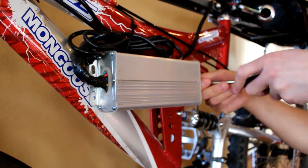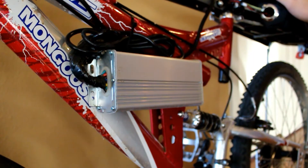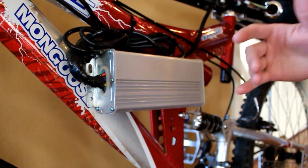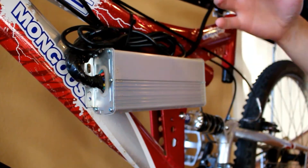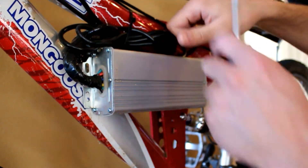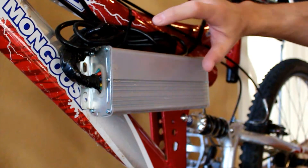Now I'm installing the speed controller to the side of the frame. A lot of people will just throw the speed controller into the rear rack bag with the batteries, but I like to keep it on the side of the frame — I think it looks sleek. I went to the local hardware store, bought a couple bolts and nuts to go through the frame and connect it solid. Then with all the wires I just wrapped them up and used some zip ties to make them look cleaner and hold the wires up to the frame.